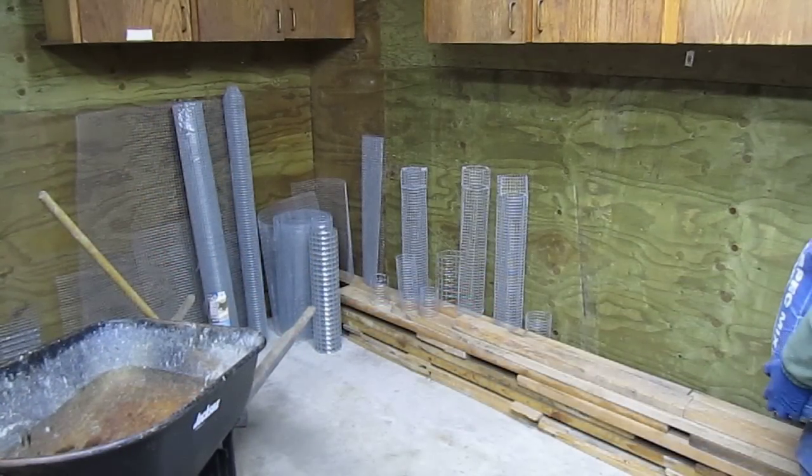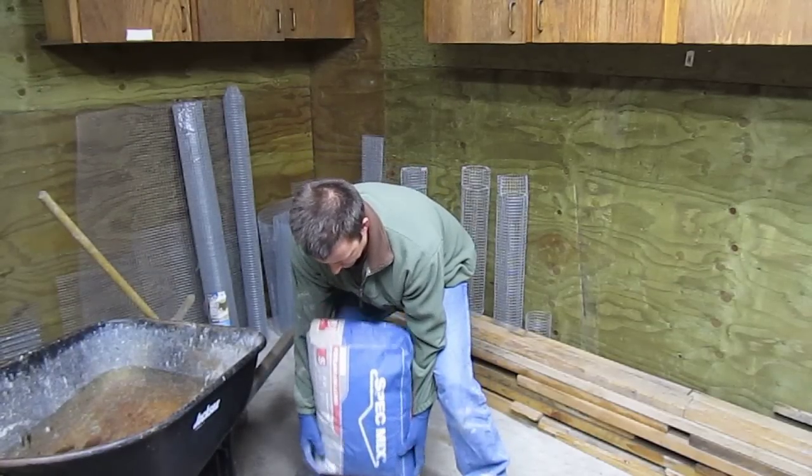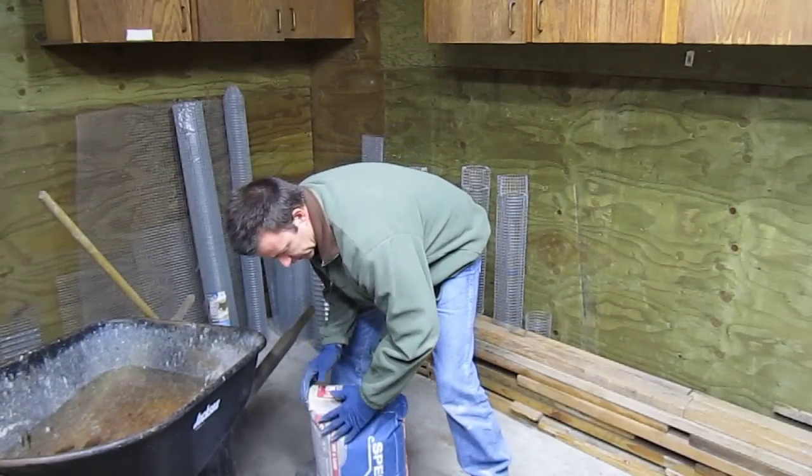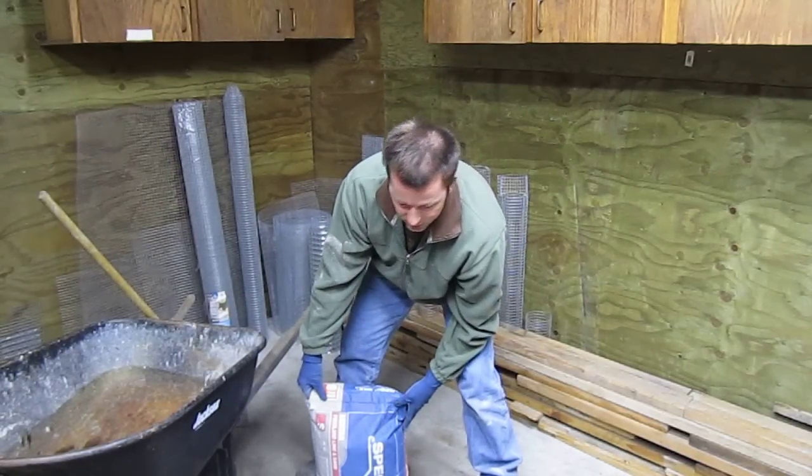Now you can get the bag to where you're going to want to be working with it and give it a little drop. That both gets the cement out of the way of the opening and loosens up the compaction that happened in the store.